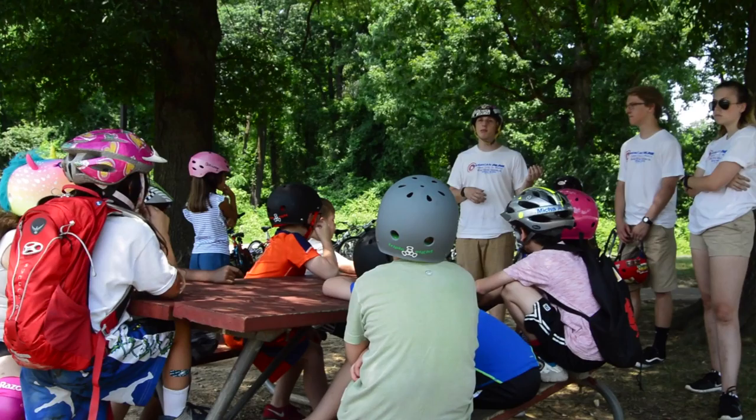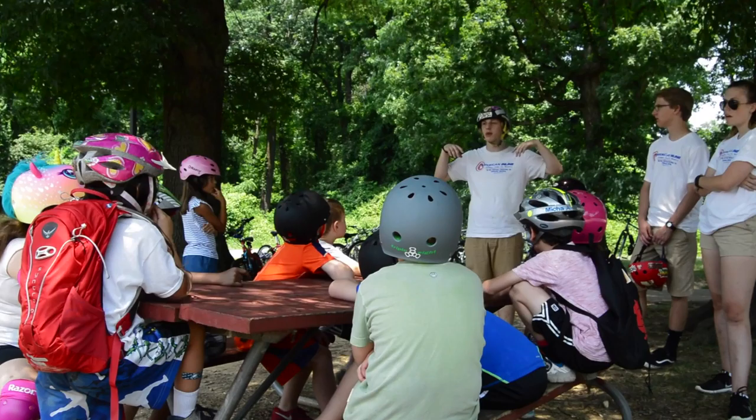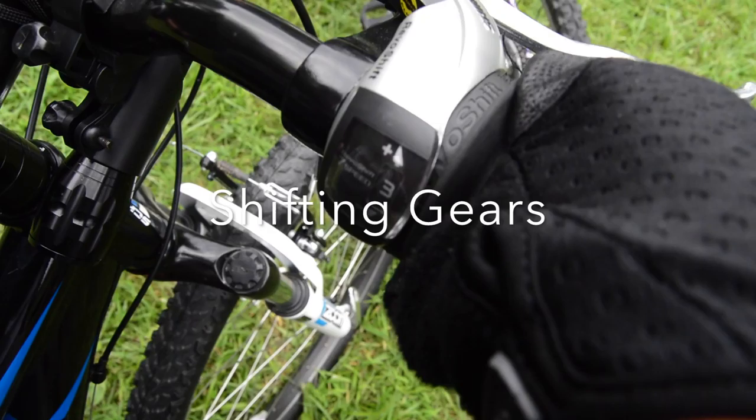We need to stay together because when we're on trails, not everyone rides at the same speed. Sometimes the groups will get a little bit separated, and that can get really dangerous if we lose one of you guys. You always have to make sure we're staying together.